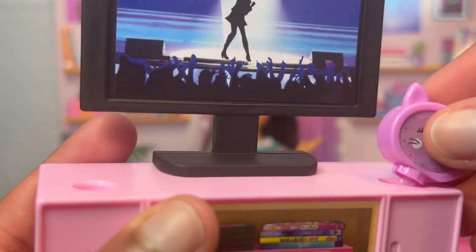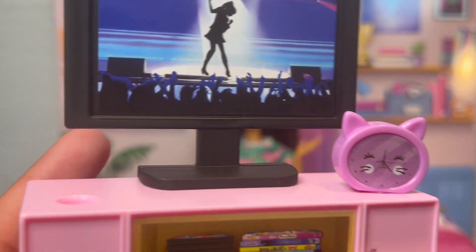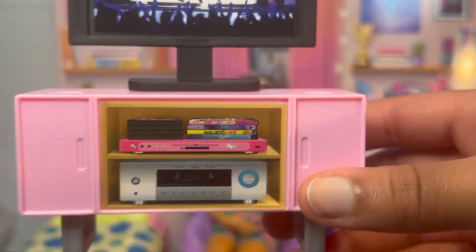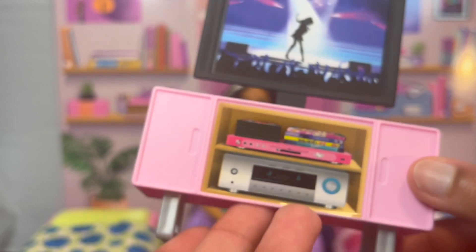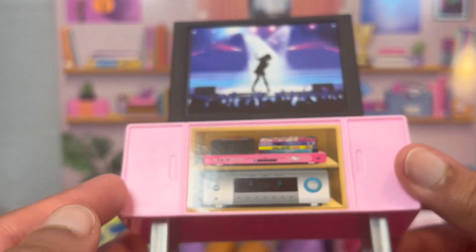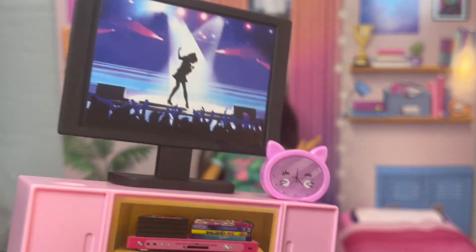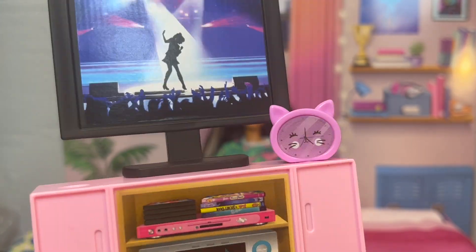It comes with this cute little cat alarm clock — I think it's really adorable. It has one of these little pegs on the bottom so you can stick it into surfaces. I find these little pegs can be really helpful, but sometimes if you want to put an accessory onto a surface that doesn't have a hole, it tends to be really wobbly and shaky. So it's nice when you use it with the matching surface, but if you want it anywhere else, it's not gonna work as efficiently.